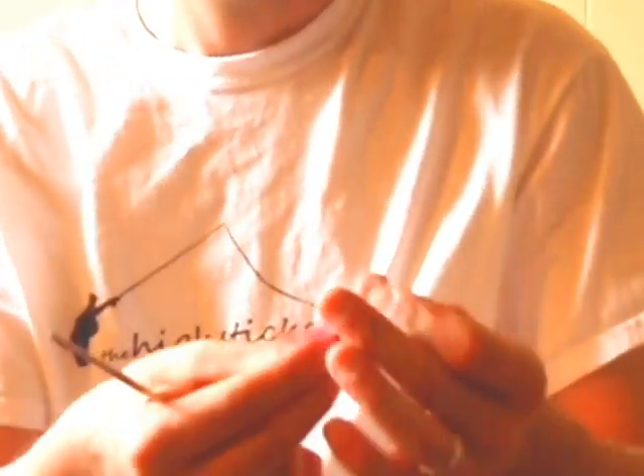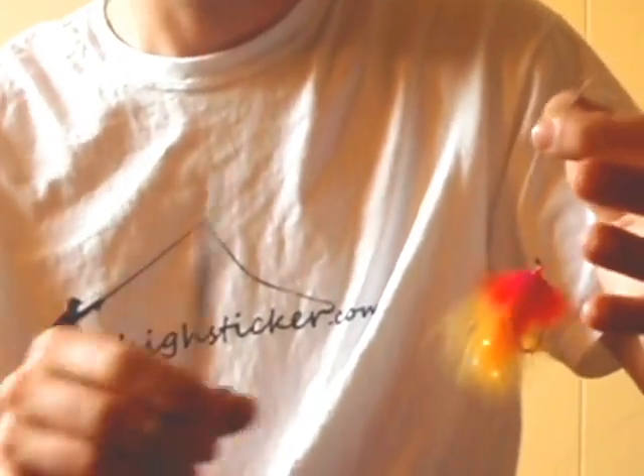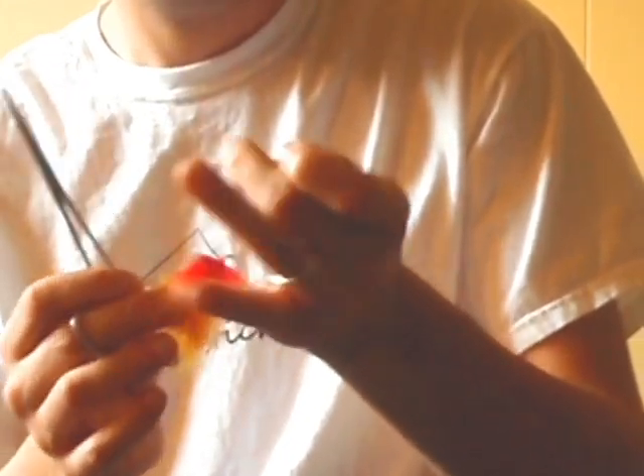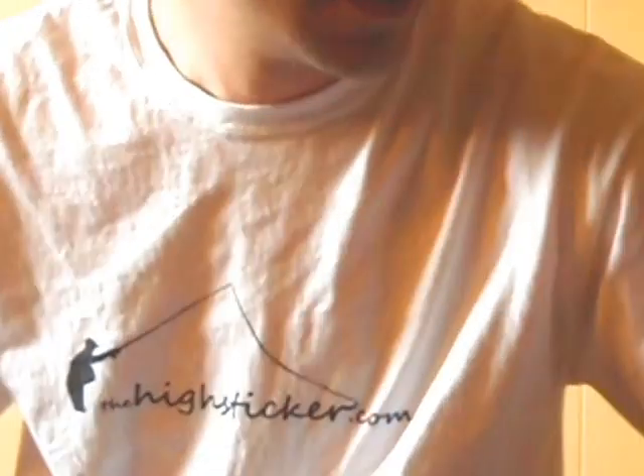Just to illustrate how quickly it can be done in the field, I'm using a giant spey fly here. This is monofilament — the intent isn't so you can see clearly, it's just to show how fast you can do it. You just insert that through there, a few turns, grab the tag end, pull it through, cinch it down, clip off the tag end, and you're done.